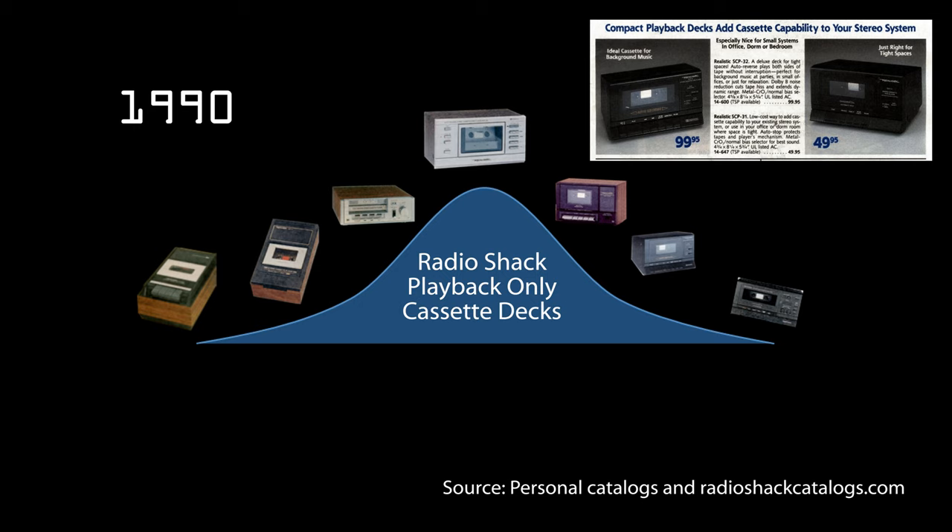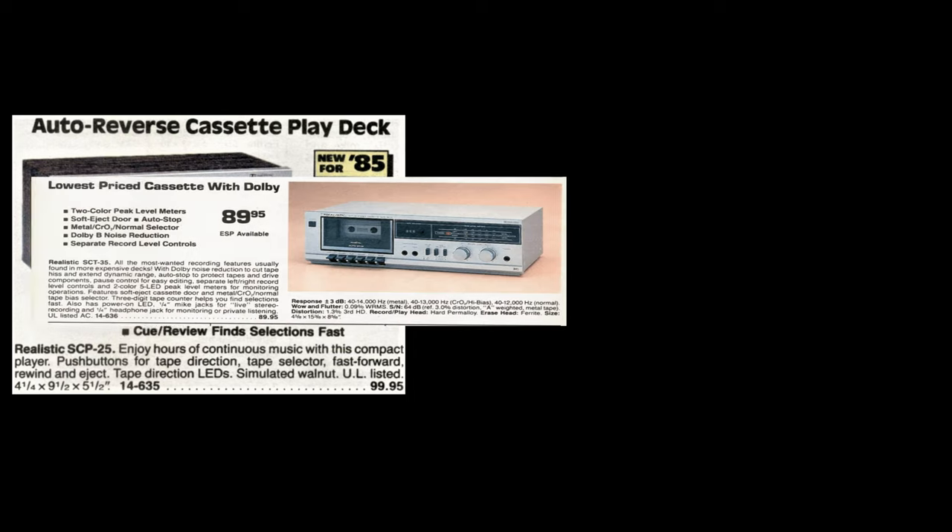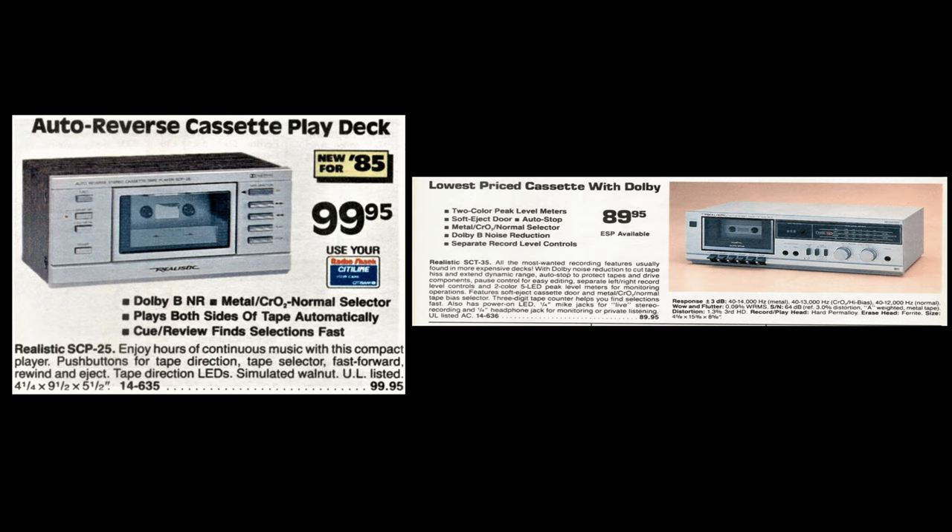It also quickly didn't make economic sense to buy this deck, since within a few years of its introduction you could spend just $20 more and get a deck with recording, dubbing, or other features this didn't have — so why not go ahead and get that?